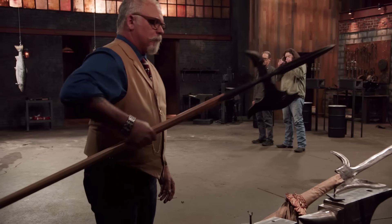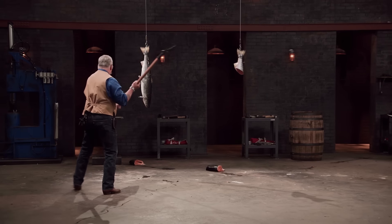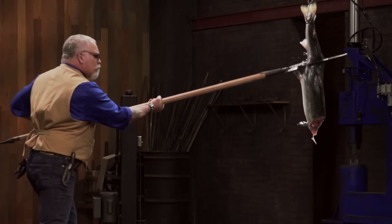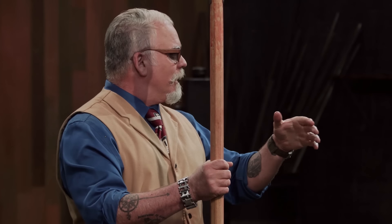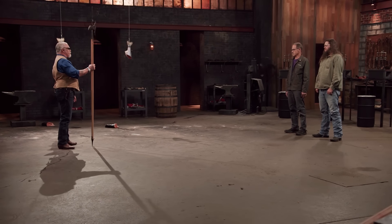Up next is the sharpness test — I give you to Dave. To test the sharpness of your blades, I'll be cutting through these fish using both the blade and the tip of your halberds. A sharp blade should cut through those fish nice and clean. Phil, the cuts look very clean. I really like the design of this weapon. The handle feels good, it's got some heft to it, but it's balanced nicely. It's definitely a sharp weapon. Good job.